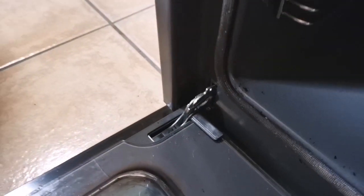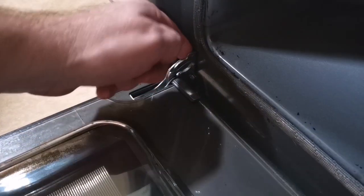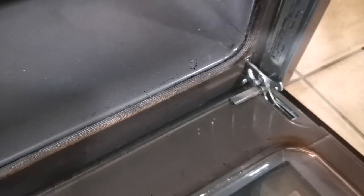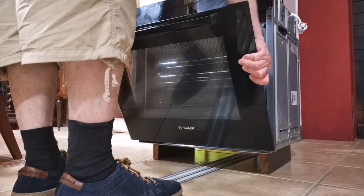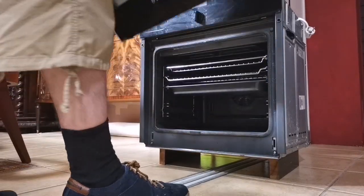First thing we do is these hinges — quite dangerous, so be careful. They've got a latch on them, so we lock them in the open position. That means it's safe to take the door off. You need to hold it by both sides, close it almost, and when it's at this sort of point, it should just pop off. There we go.